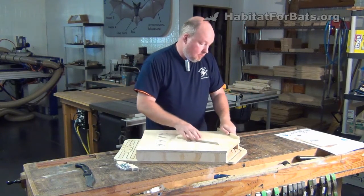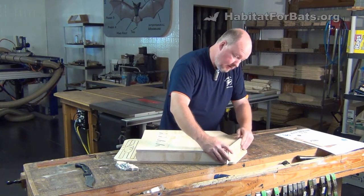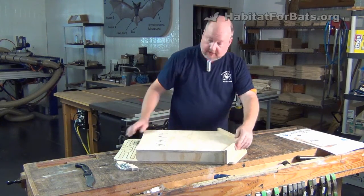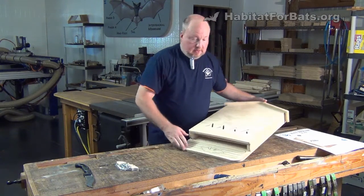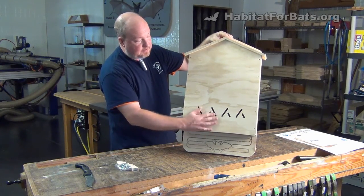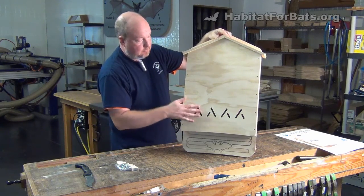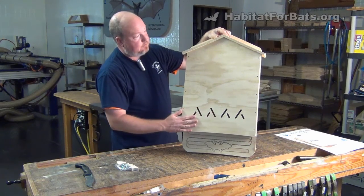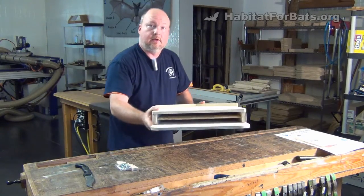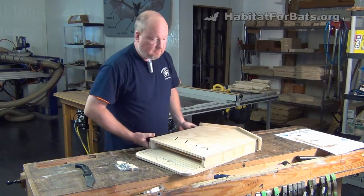Then we get the roof panels installed. This is just a dry fit to kind of show you how it goes together and what it'll look like. We're really excited about the two-chamber kit here. It makes a good-looking bat house, a very serviceable bat house, and it has the same features with the vents across the front that are fixed so that the wind can't blow through the bat house, but it still allows for ventilation for the bats during the heat of the day to come down to the bottom. And you can see here, we have two chambers, and you get a total of 440 cubic inches of roosting space for bats.